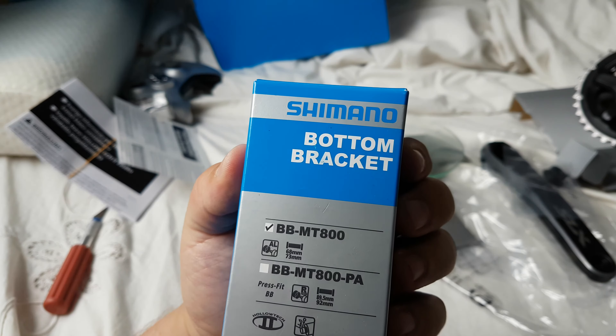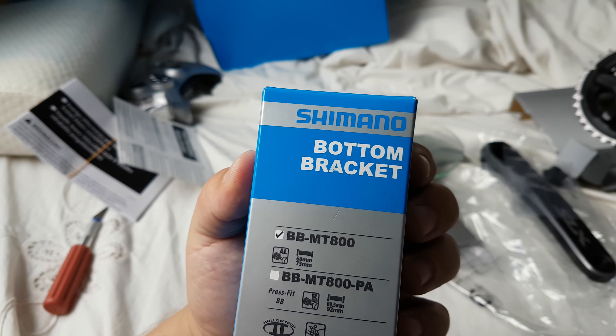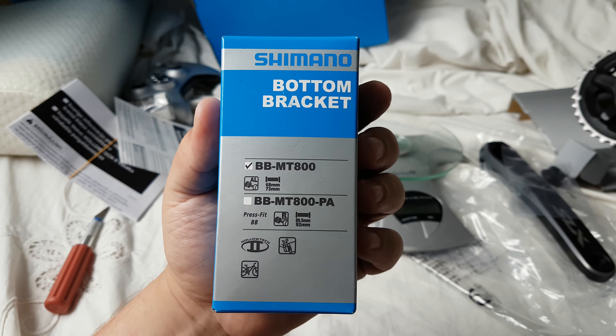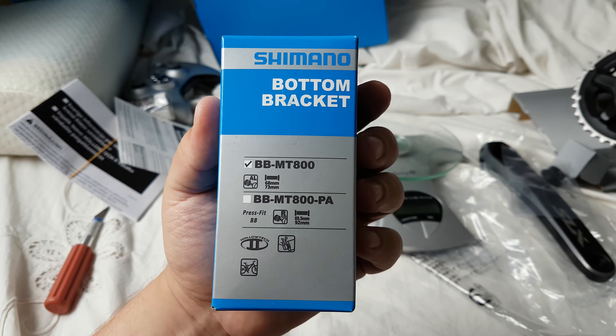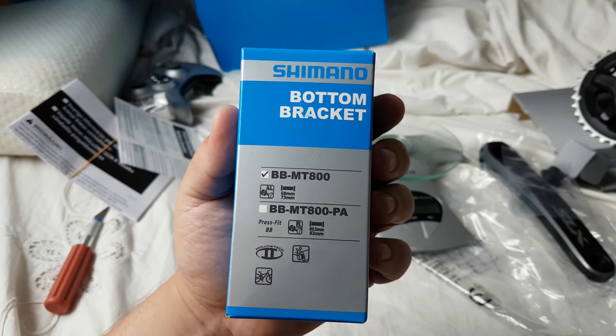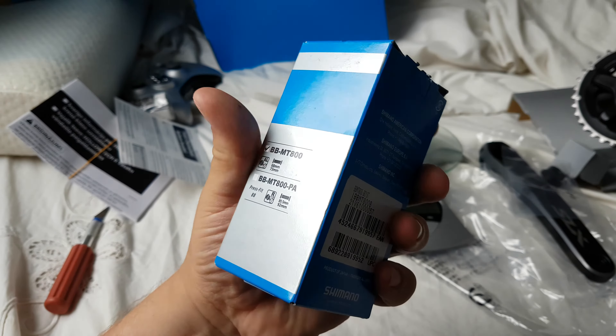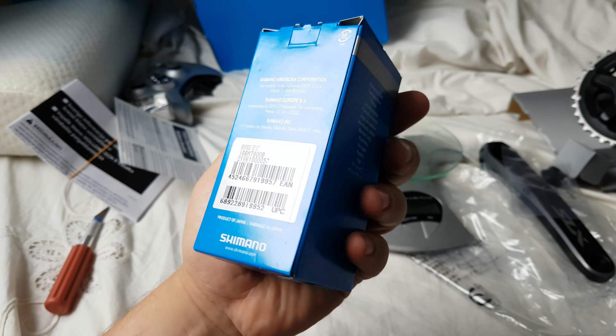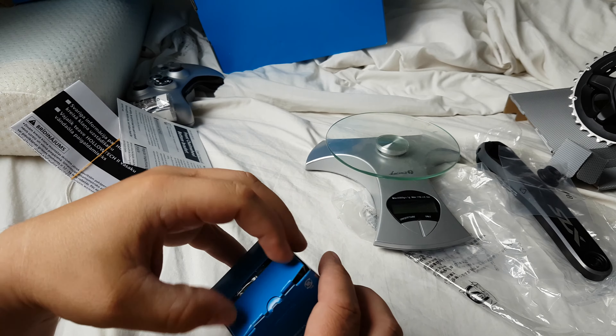Hello again. This time we have a bottom bracket — a brand new Shimano XT BBMT 800, M8000 series. This is the new Shimano XT, 2016 or 2017. Let's see what's inside.